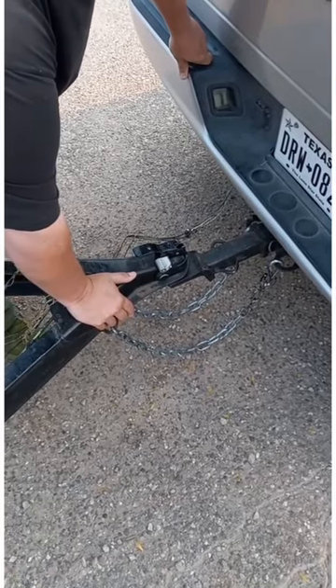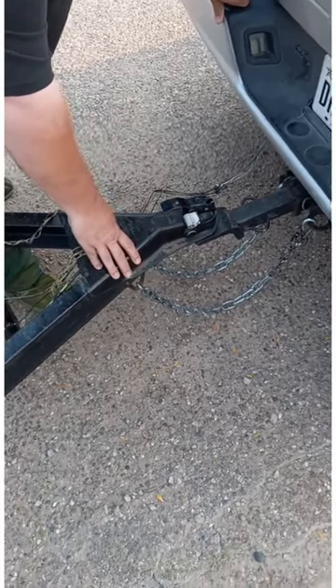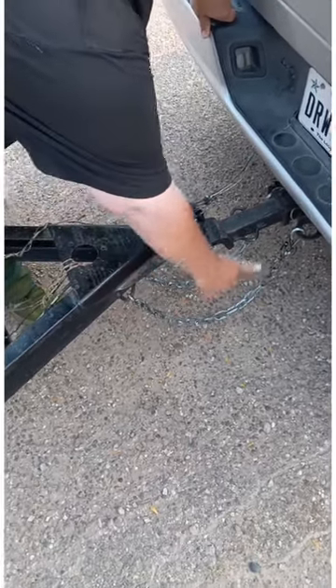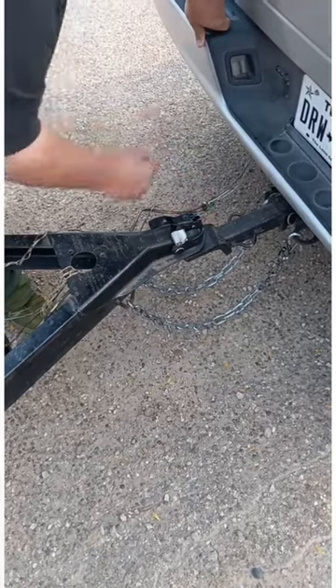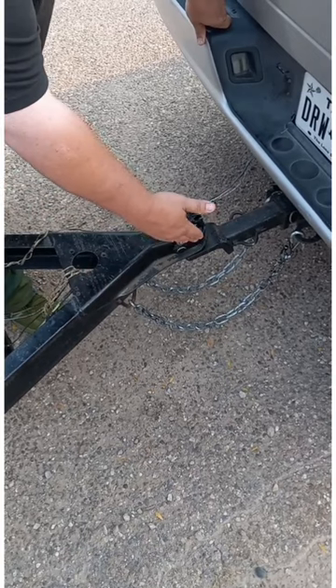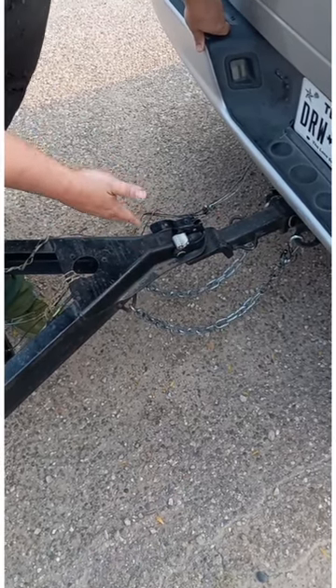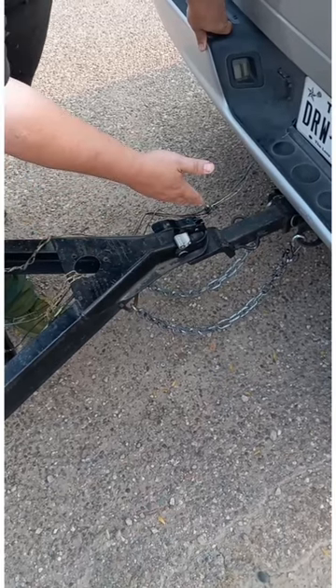Today let's learn about safety chains. Nine times out of ten, every time I see someone hooked to a trailer, their safety chains are just like this — from one side of the trailer to one side of the hitch. This is actually incorrect. If this hitch was to ever pop off, all it's gonna do is hit the ground and probably rip your safety chains loose.